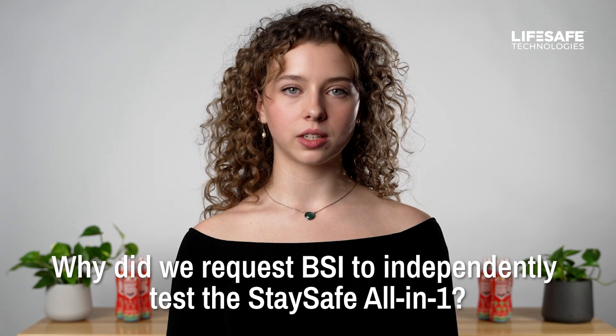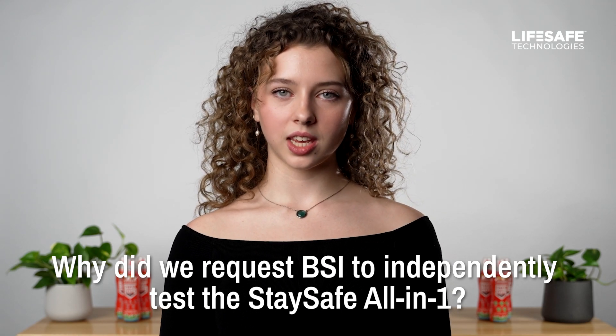In this case, the standard is a little behind the innovation. The EN3 test is designed for metal containers, so the Stay Safe All-in-One's innovative plastic bottle means the EN3 test is not designed for our product. This is why we requested that BSI independently test and verify the product to ensure it is safe and effective.